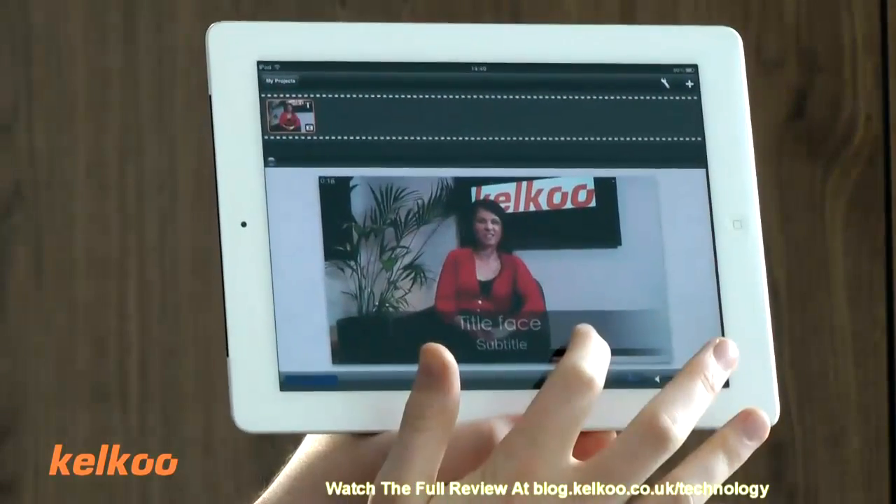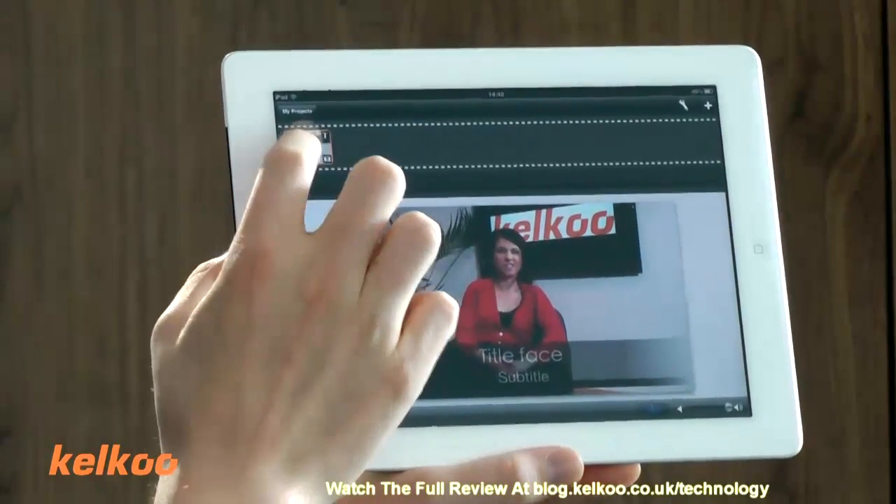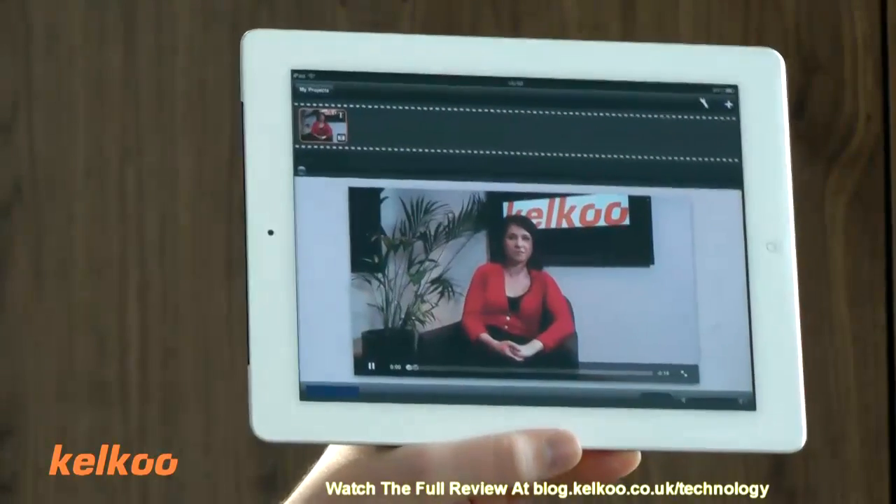You can also add subtitles very easily. So this one is called 'Face'. There it is.